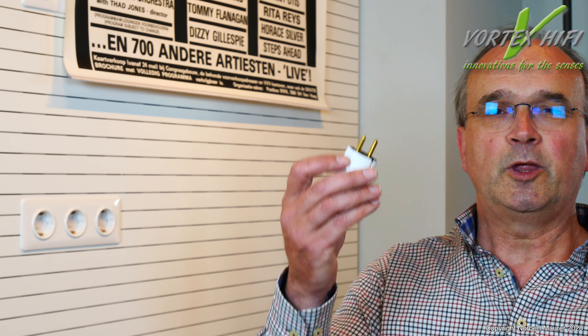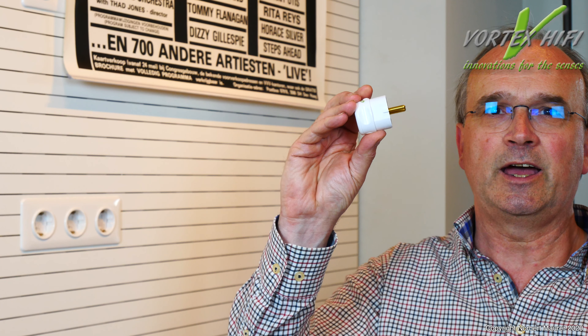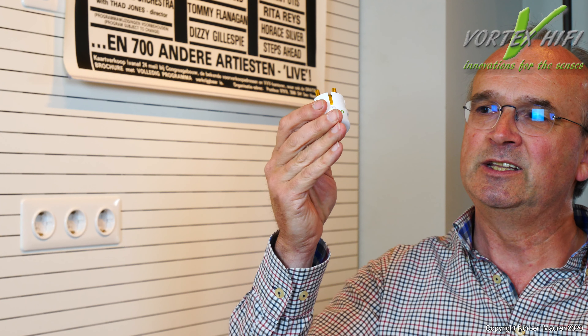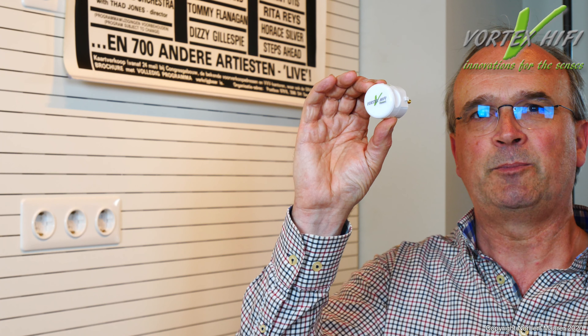Dann würde ich mal sagen, gucken wir uns mal an, wie die eingesetzt werden. Ich bin mal gespannt. Hallo, ich möchte mal zeigen, wie ein Vortex Nano Shield Plug installiert wird.